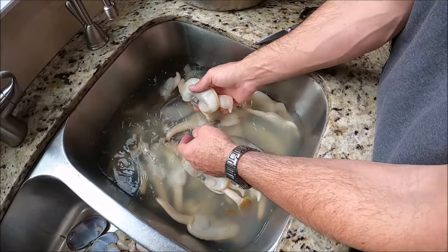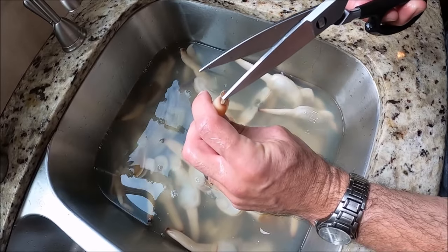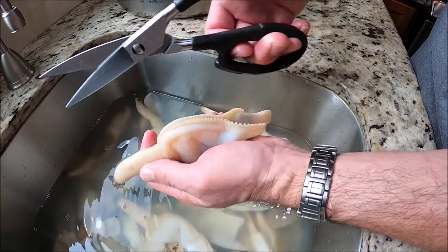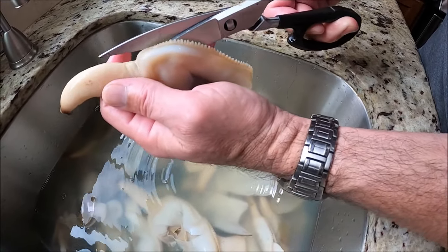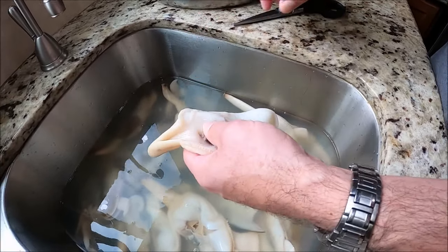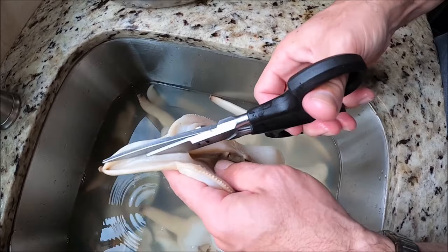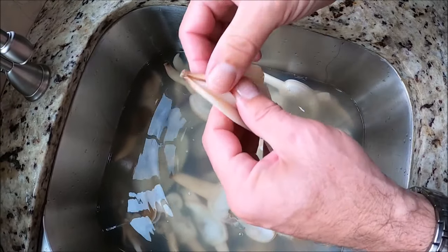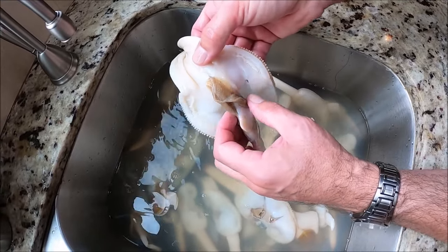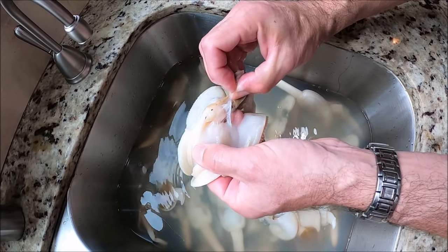Now what we have is a clam. I'll grab this one. There are two siphons up here — a larger siphon and a small siphon. What I'm going to do is cut up along what looks like a zipper, up into that first siphon all the way to the top. Just going to cut straight up the zipper into the first siphon all the way up. That opens this clam up. Now the second thing is I'm going to open up the second, slightly smaller siphon, going all the way up. Now we've got both siphons open.